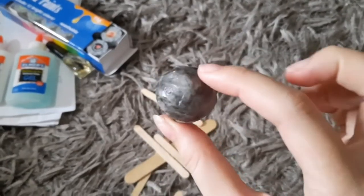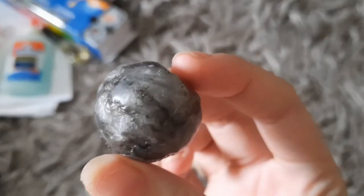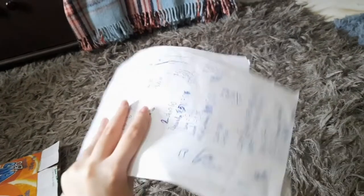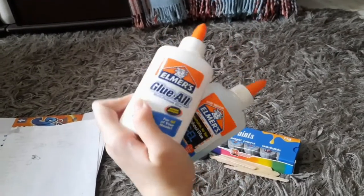This is a wax ball, and I will be using this as the head of the body. I will be using used paper as the cover or skin of the whole structure, and some glue to stick the papers together.